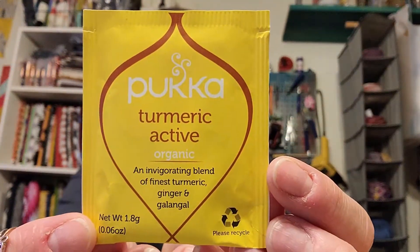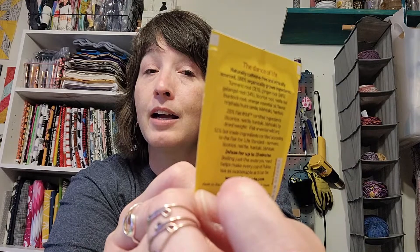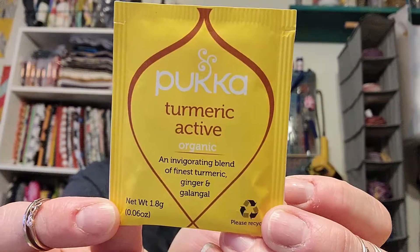For the tea this month I picked this Pukka Turmeric Active Tea — an invigorating blend of the finest turmeric, ginger, and galangal. I thought this would be perfect for all those outside activities you may or may not be doing. It's a little boost, a little kick. It says it's naturally caffeine free and ethically sourced — so I don't know what it's supposed to give you energy from, but I didn't even notice that until I just read the back.